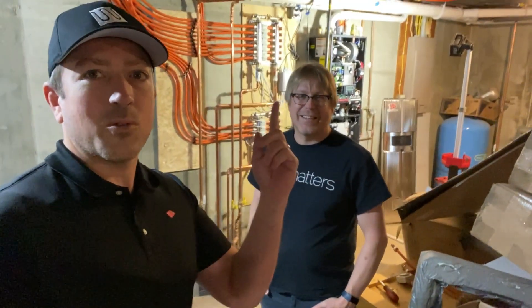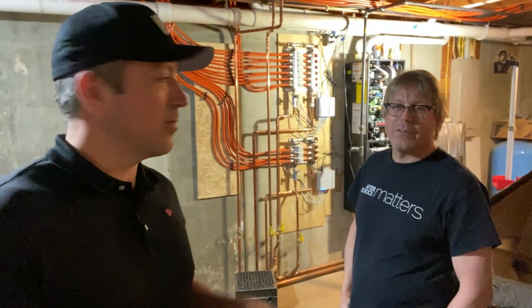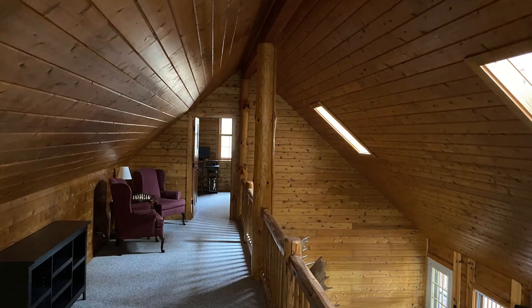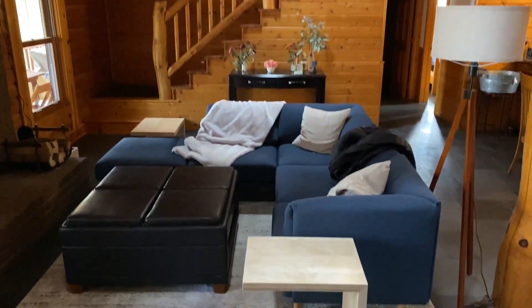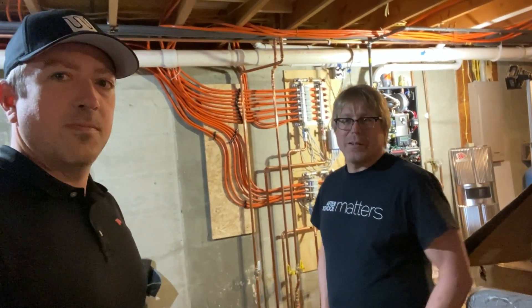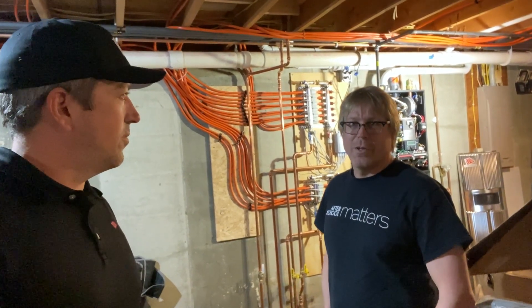I'm here with the homeowner Michael. We just finished dialing in his system. We've got the Warmboard source hanging on the wall, two manifolds oriented sideways — you can orient your manifolds any way you want — running upstairs to a two-story cabin, both floors done in Warmboard. How's your experience been with the install? It's been great.